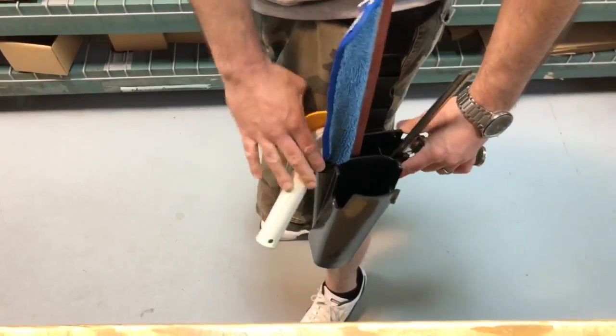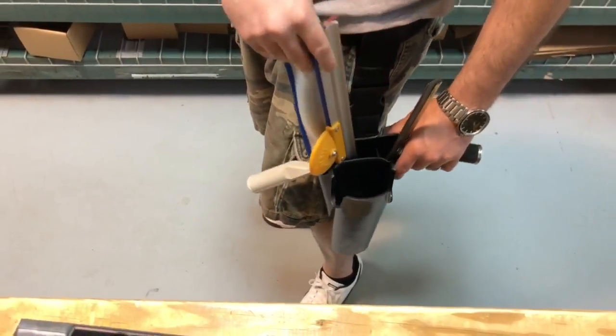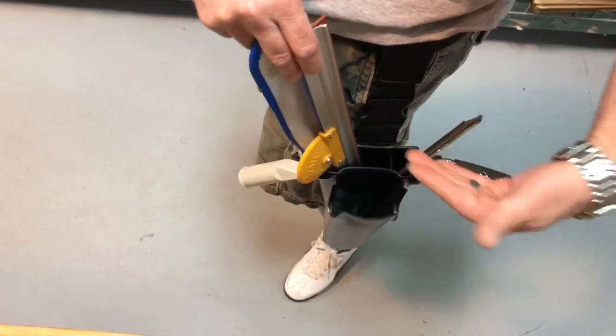The Wagtail slides in there nice — it accommodates the larger handle, no problem. It actually fits and there's a divider. At the same time, of course, you can carry your t-bar in there.